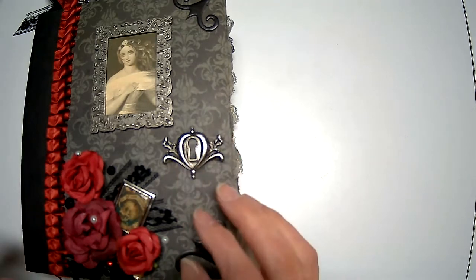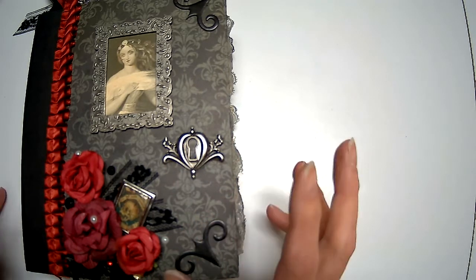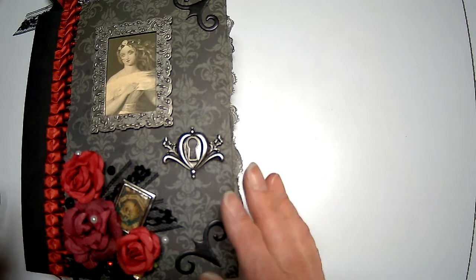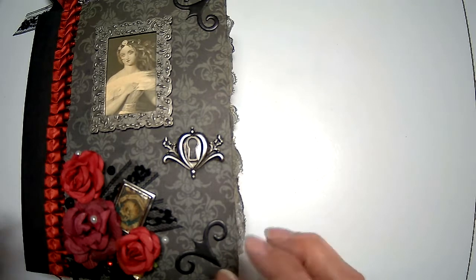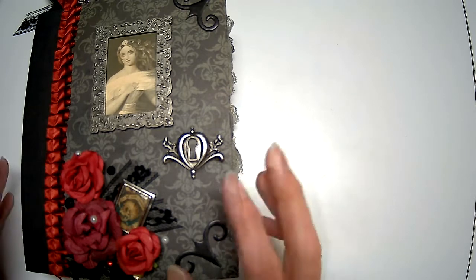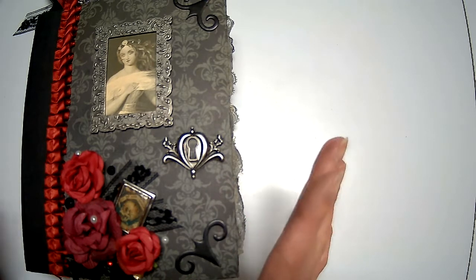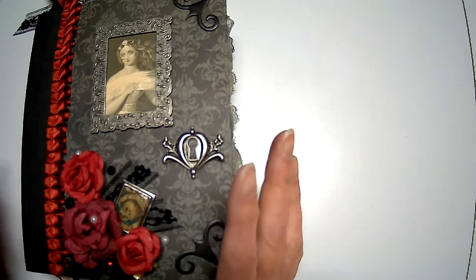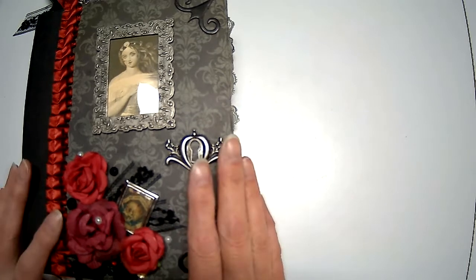A while back in a video I asked my viewers if they had any suggestions for themes for junk journals. One of my subscribers, Angie Ant, mentioned a spooky journal, and I thought that would be really interesting — but I had to see if I had the supplies to pull it together. I decided that since Halloween is right around the corner, it was a perfect time to work on it.